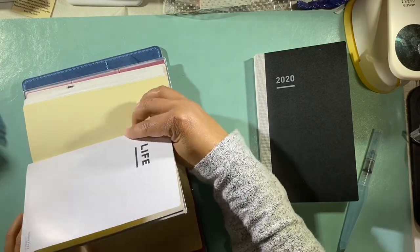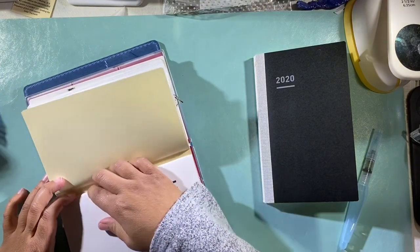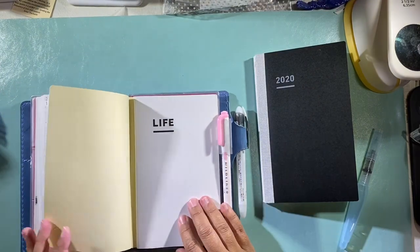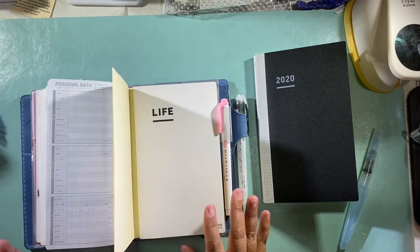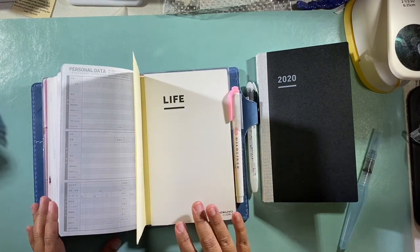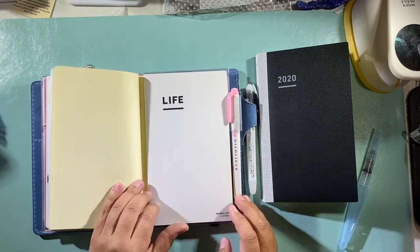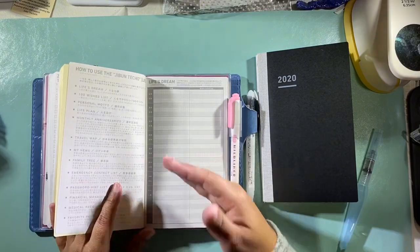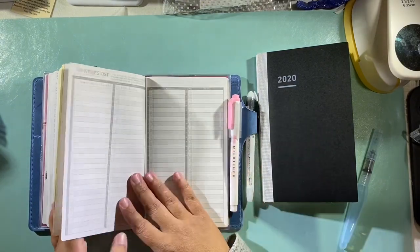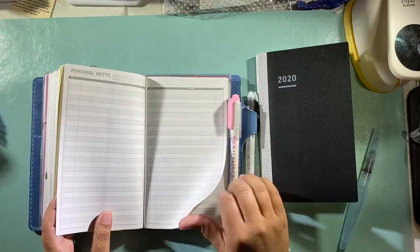This is the Chic Sparrow B6 Slim — I thought it was going to be a perfect fit, but I'm finding these notebooks, I don't know if my elastics are too tight, they're not fitting quite as nicely as I'd like. But anyway, the Life Book is supposed to go through your life — your life's dreams, a hundred wishes list, your personal motto, your life plan.